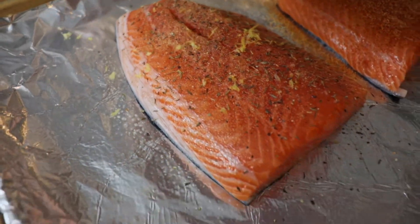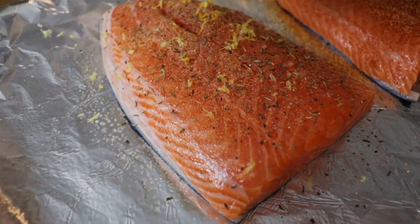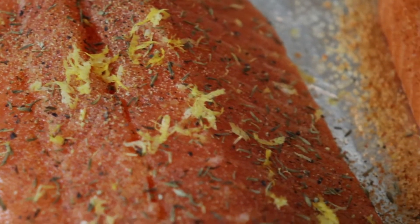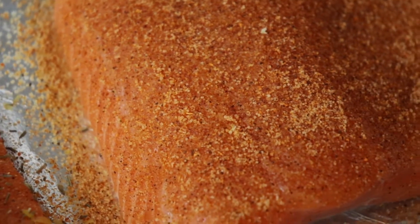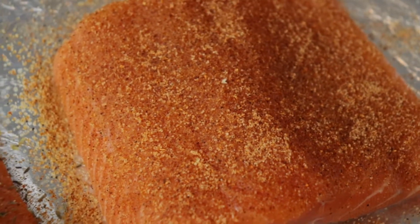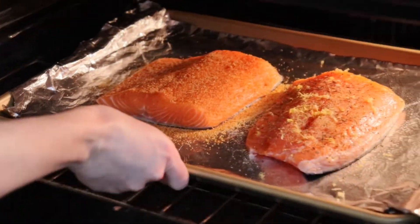At this point, my salmon was ready to be baked — it's as easy as that. These seasonings are so simple but incredibly flavorful. The salmon bakes at 450 degrees for about 13 to 15 minutes, or until the flesh is opaque and it flakes nicely with a fork.